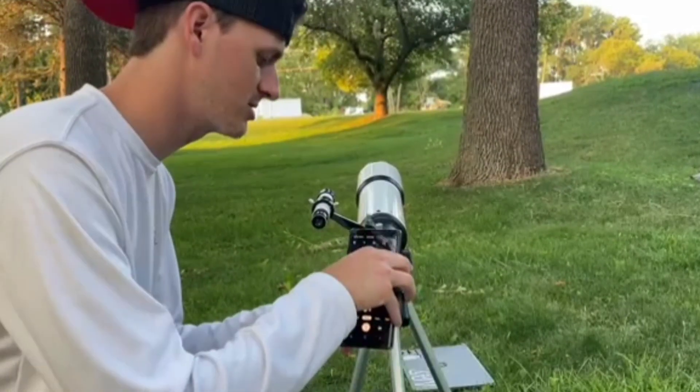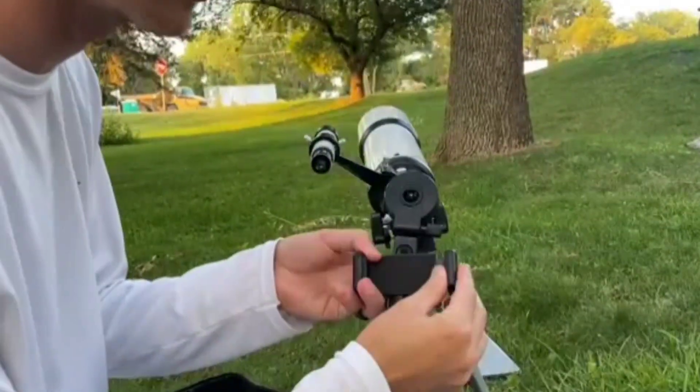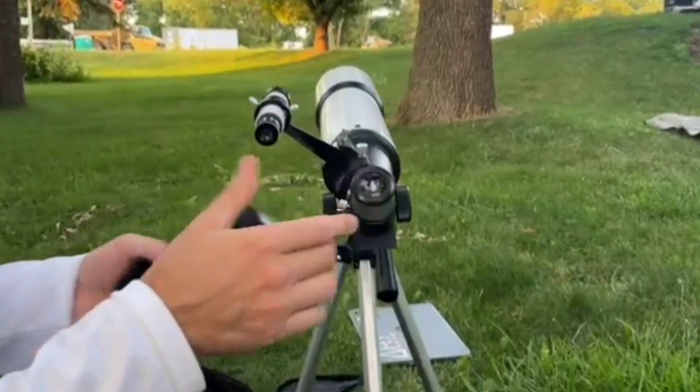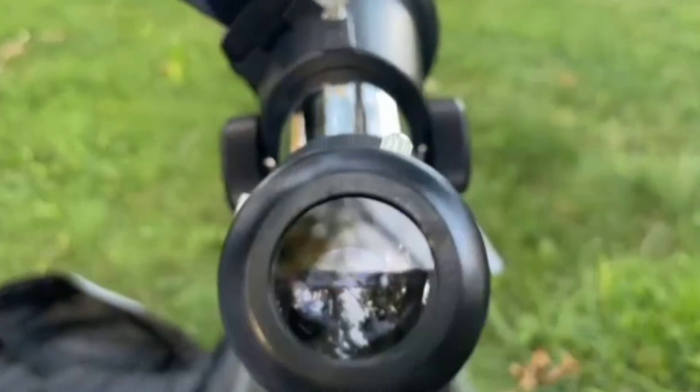So there's this attachment and it goes on just like so, and this actually goes on right off of your 25 millimeter or your 10 millimeter. So that is a really cool function.